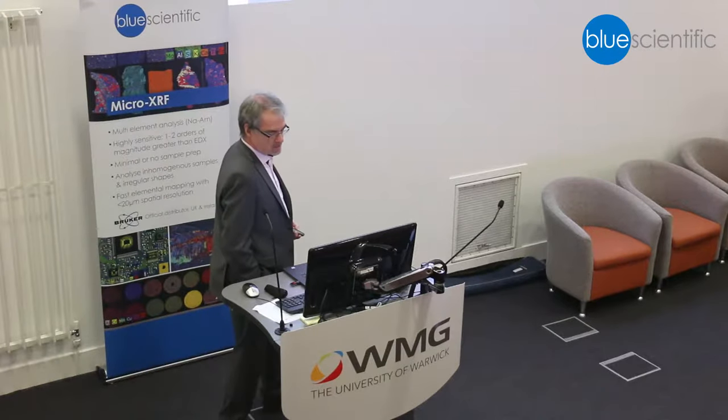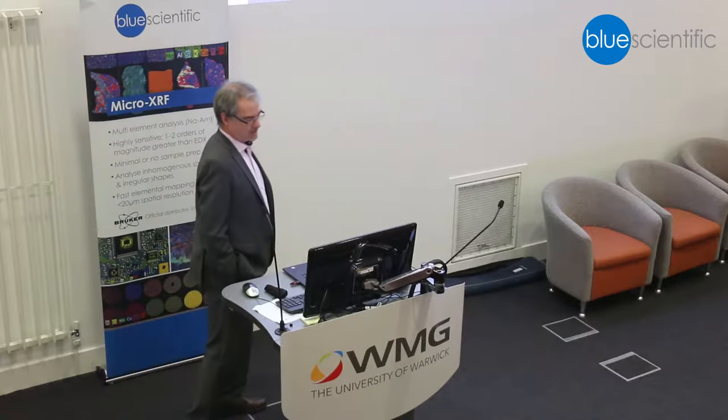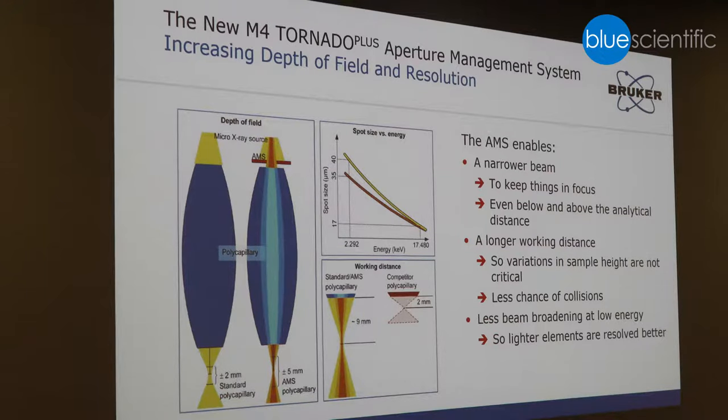This is the new detector electronics. The graph shows the input count rate versus the output count rate — from a certain input count rate, increasing input no longer translates into an increased output count rate. We have introduced new detector electronics which, in combination with two detectors, allows us to achieve a throughput performance of 550,000 counts per second. This translates into five times faster processing.